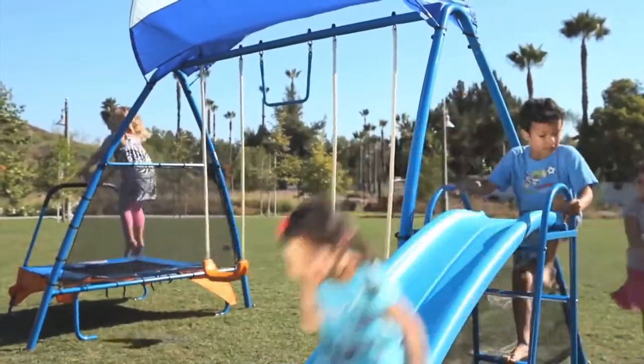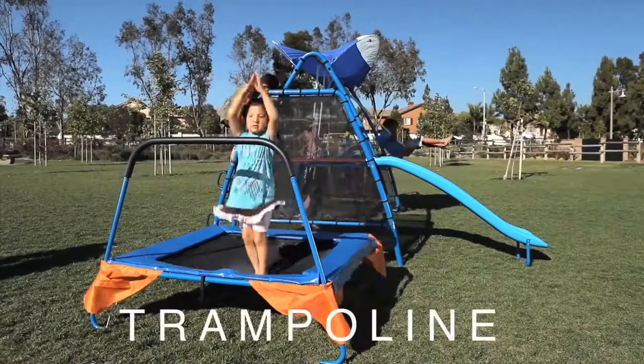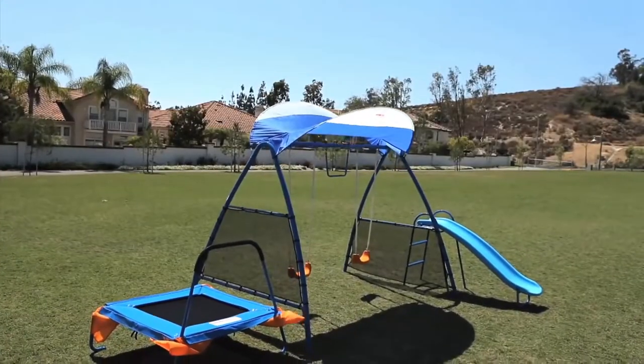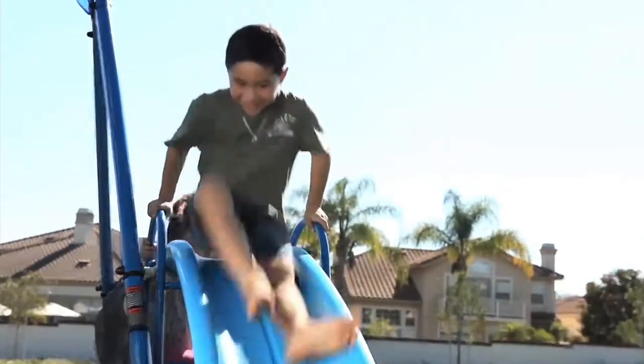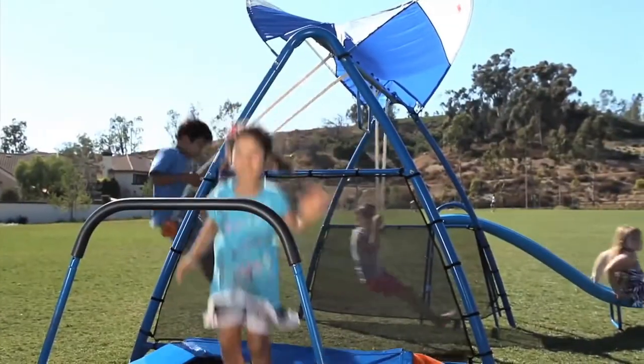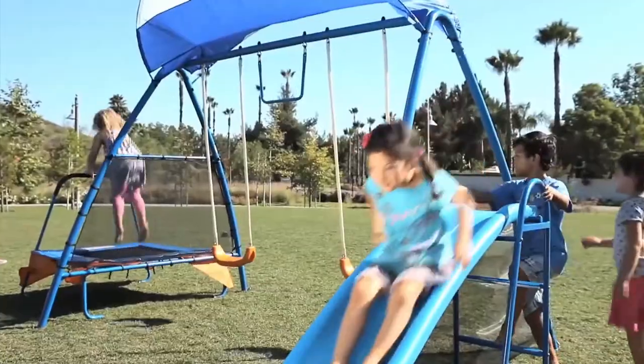Children enjoy four exercise sections: a slider, swings, monkey bars, and a fitness jumping trampoline. Its exercise sections are designed to involve every major muscle group of the kid's entire body. Children develop mind and body coordination, body balancing, and interactive play.